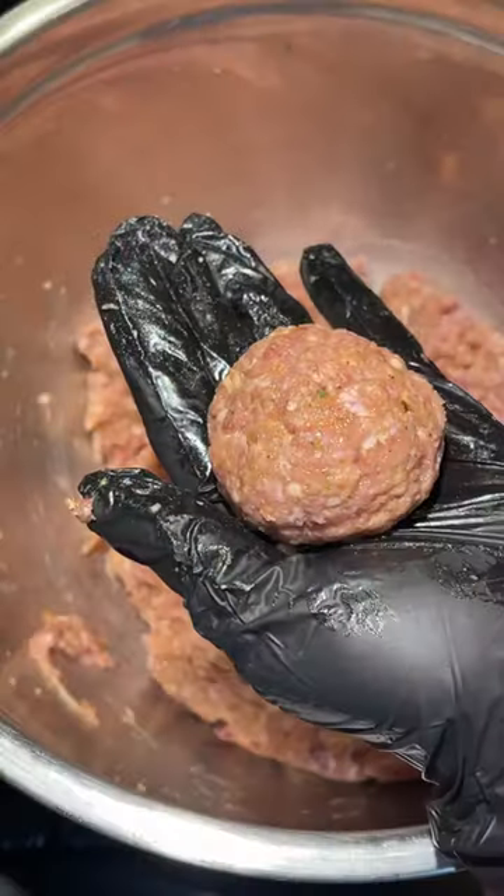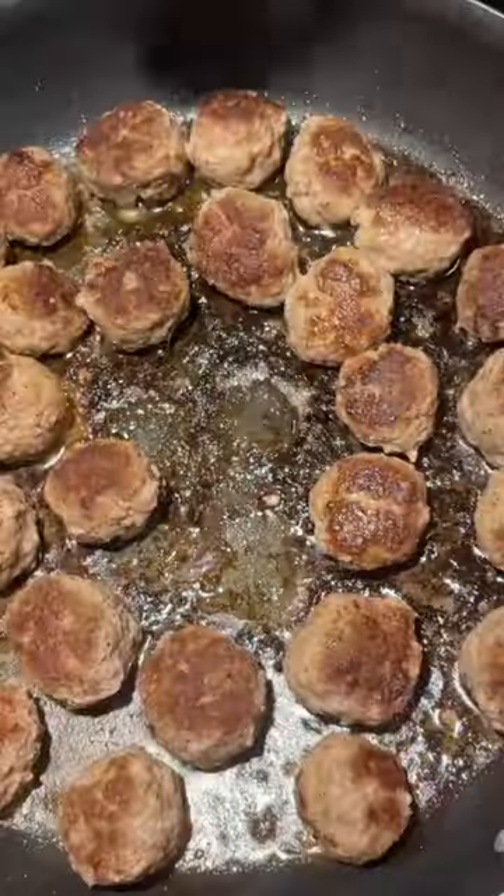I got my ground lamb from Royal Meats, of course, and then I added my Gestionate all-purpose seasoning, a little Dijon mustard, an egg, some bread crumbs, and one of them onion dip packs.